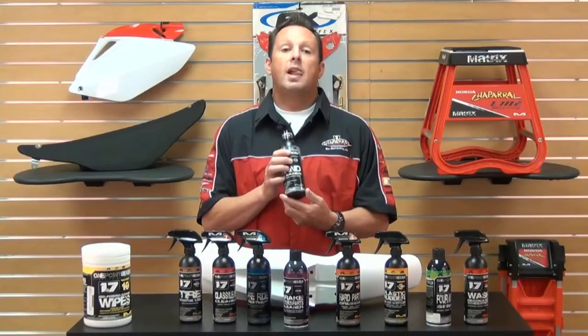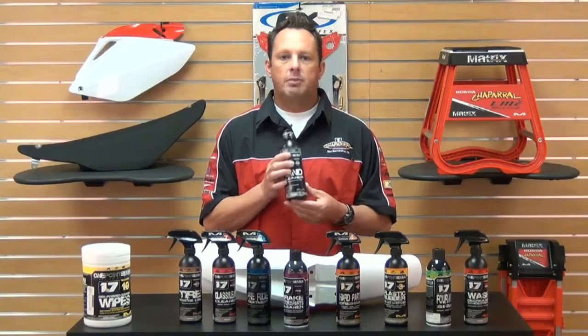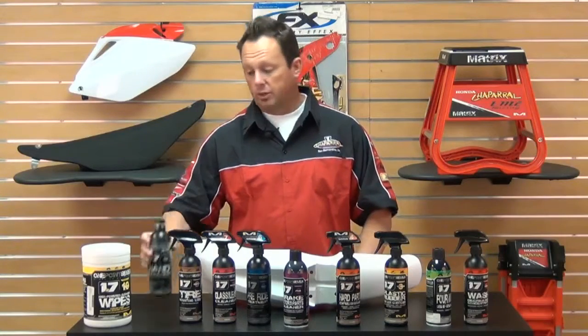Formula Number Nine is a biodegradable hand cleaner. It's waterless and petroleum-based. It's great for oil, grease, tar, grime, and glue — anything else you might need to get off your hands or clean up in your garage.